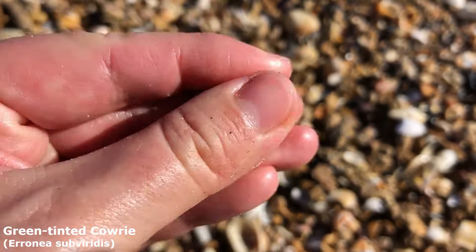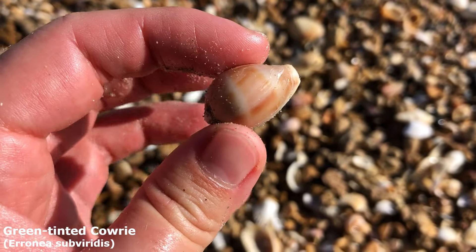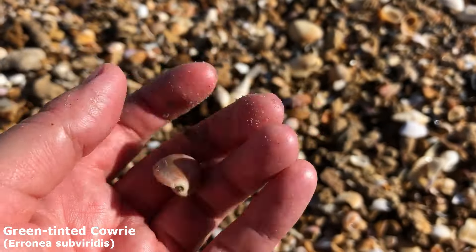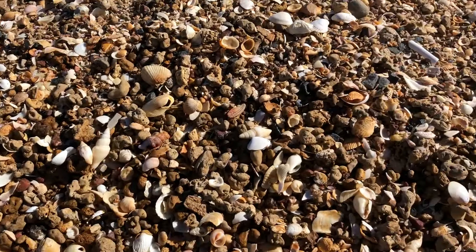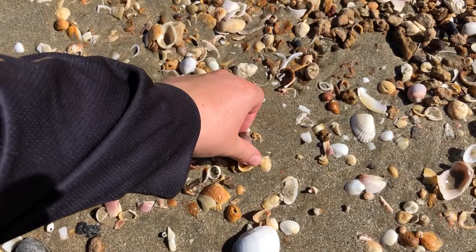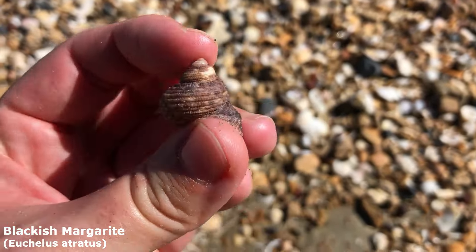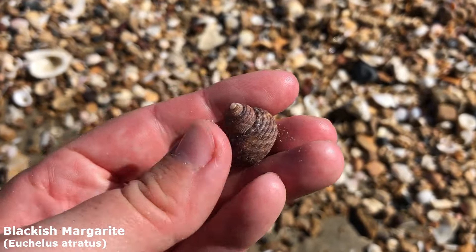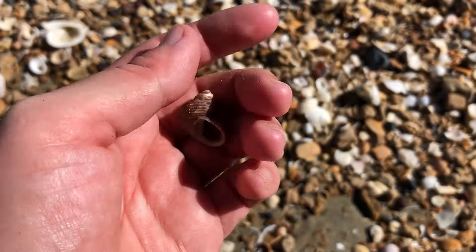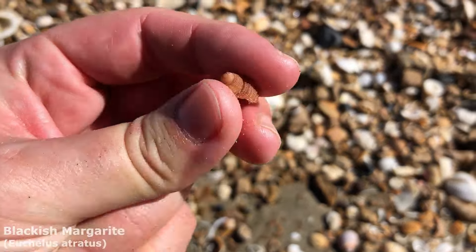Got myself a little green-tinted cowrie — this is what it looks like when it's very faded. You can't really find good cowries here. I have been picking up a few of these from the shell piles — it is a blackish margarite, a really common top shell from here. I might pick up a few if I see them. There's also a little baby one right there — very adorable.